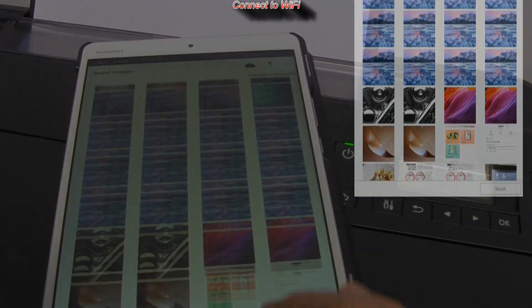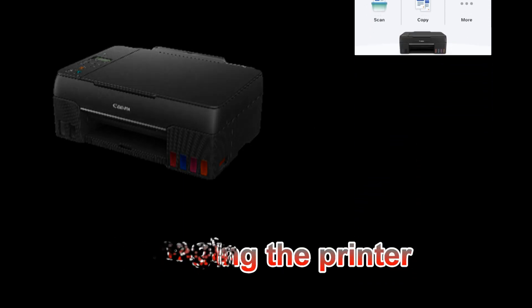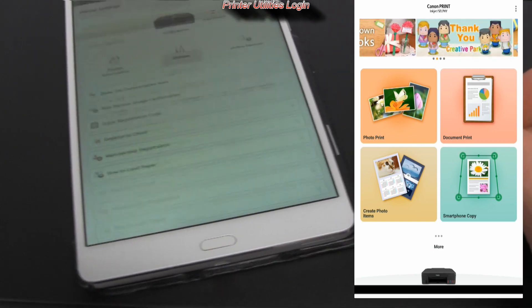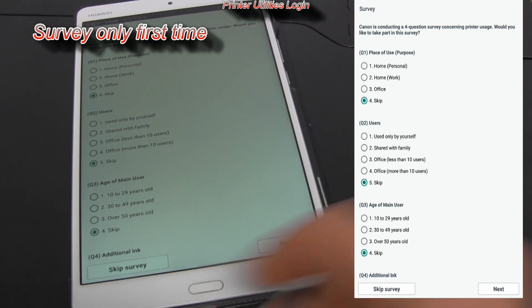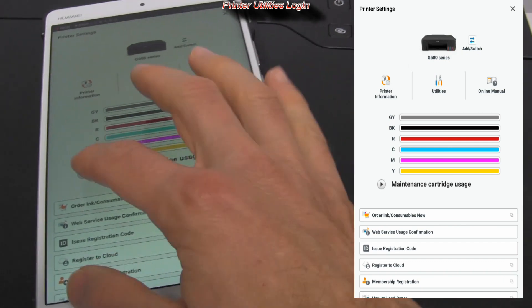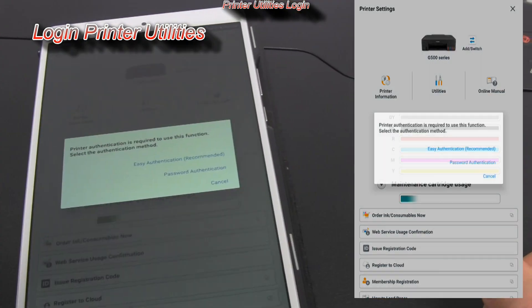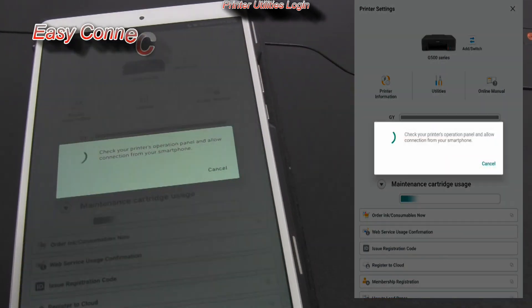In the next part I will show you how to manage your printer. Tap the printer icon from the main menu — this survey appears only for the first time, I will skip it. Here is your printer status with maintenance and cartridge information.